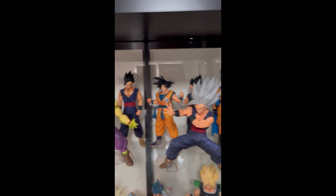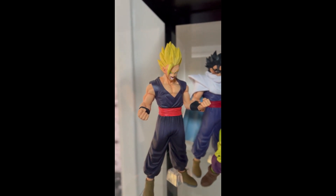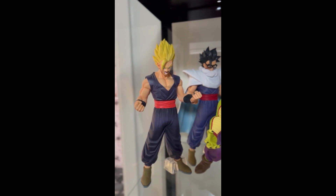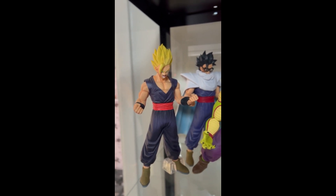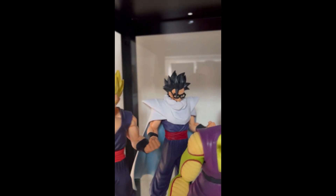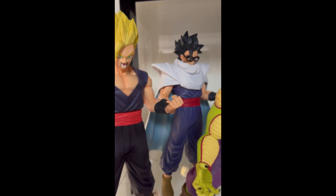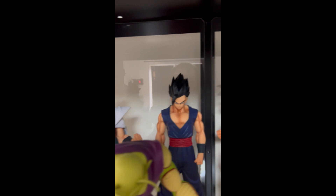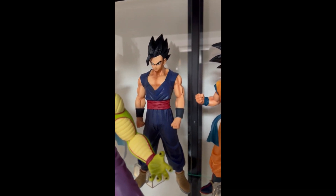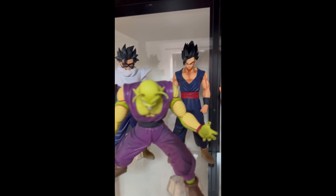Here we have Gohan in his Super Saiyan form, in the scene when he goes to rescue Pan from the Red Ribbon Army. And then his Ultimate form — Ultimate Gohan, really nice character.